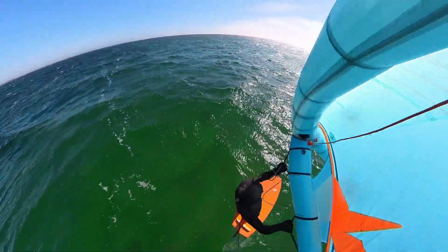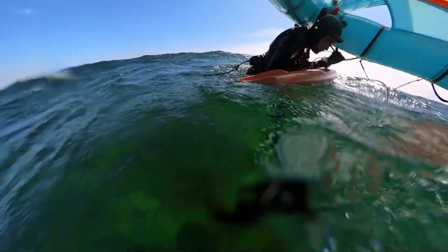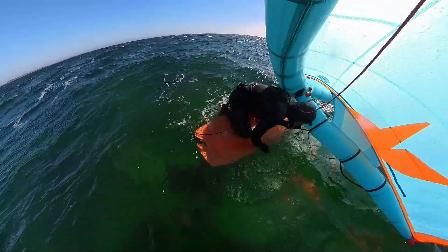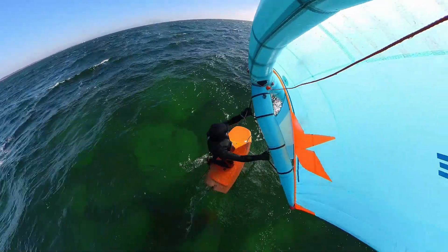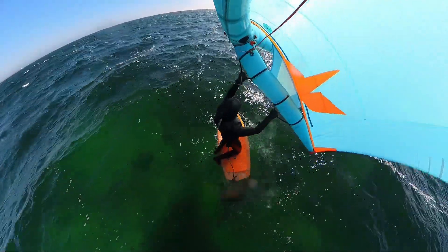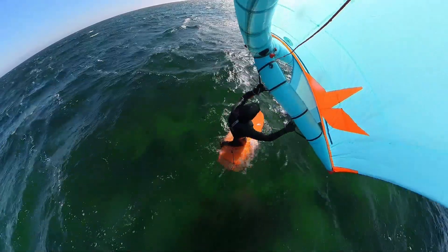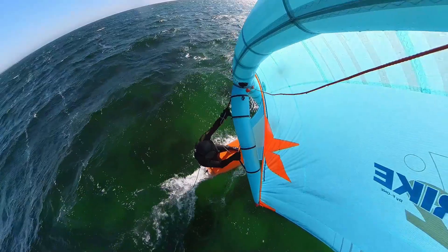Here we go again. Pull the board to yourself, hold onto the front handle and use your other arm to pull yourself up on the board. Use your feet outside of the board — this way you have more balance. Wait for the wind, stabilize yourself. When you're stable enough, put your front foot up, wait for the wind again, and when you're stable put your back leg up and stand up.